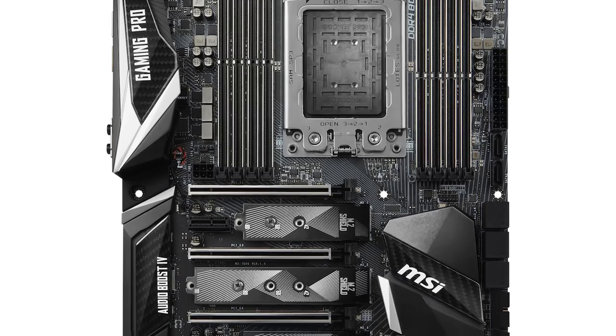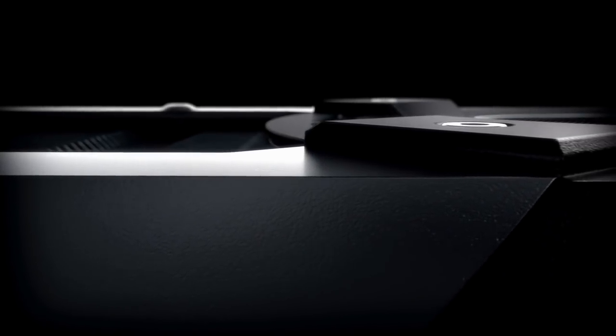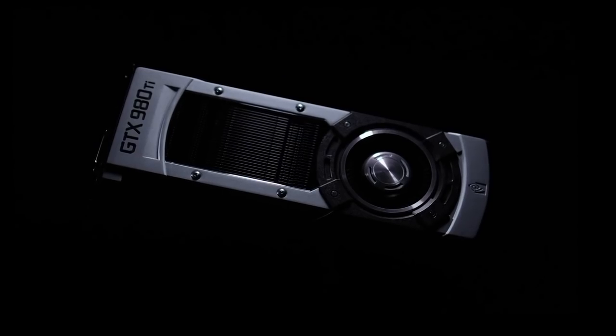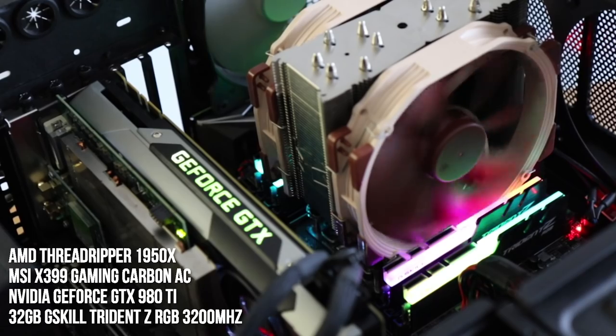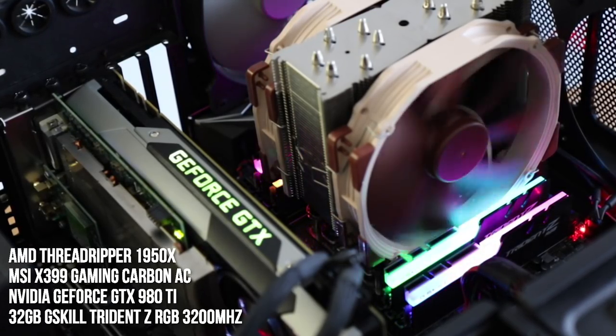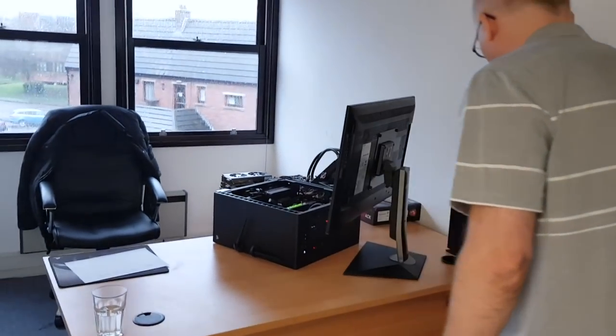The system used to have twin OG Titans in it but now we've got a GTX 980 Ti. We need a lot of memory and GPU power for 4K video editing — it's just as important as CPU for rendering effects. I really like Threadripper and we'll talk about some performance numbers in a moment — they're all extremely impressive.